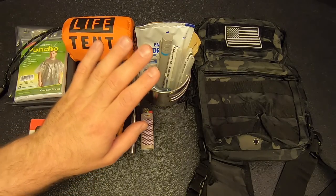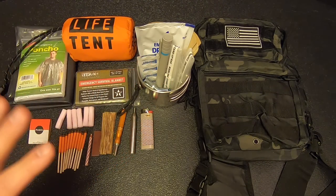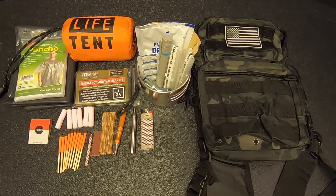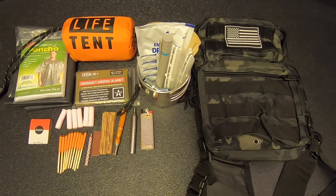I didn't get too much feedback on the water gear, so I think most people were okay with what I chose. I did get some feedback on the fire gear — some people thought it was a bit of overkill. This kit is meant to supply you for one to three days at most, and my goal was to be able to build at least one fire per day. But since fire gear doesn't take up that much space, I decided it'd be better to overdo it rather than underdo it.